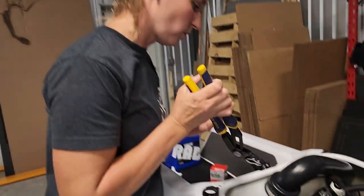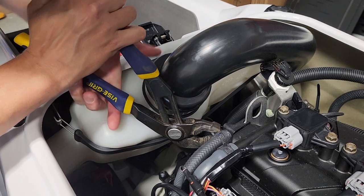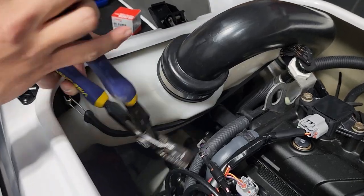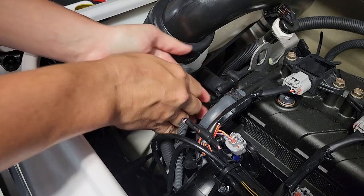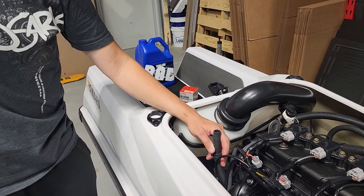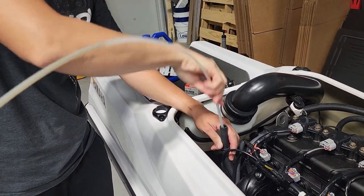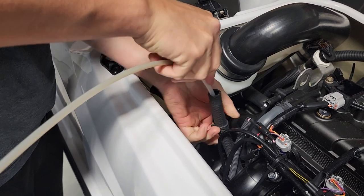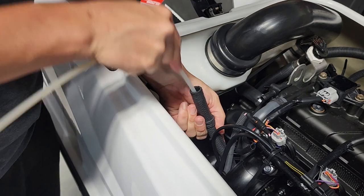Take your pliers and we're going to remove the clamp. We slid the clamp down, removed the hose right there, and we're going to take our extraction tube — keeping it clean — and put it down. You'll feel some resistance, and that should be bottoming out right there.